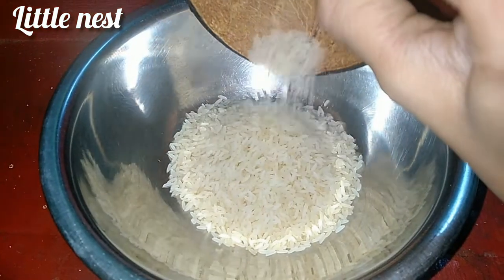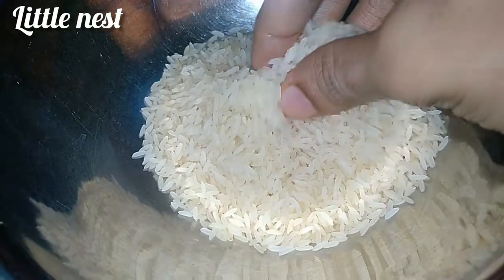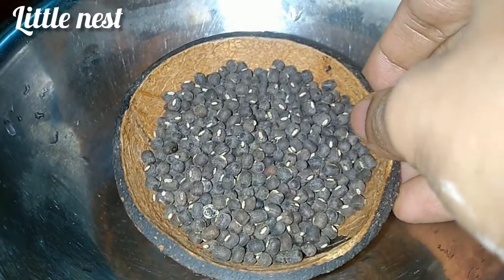I want to make a little rice. I'm going to make the rice on this rice cake. We use this rice cake.